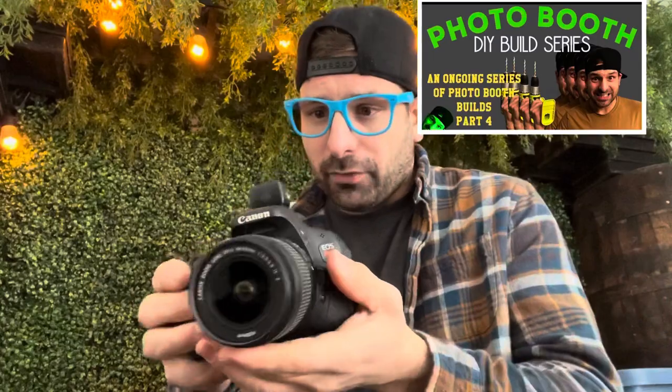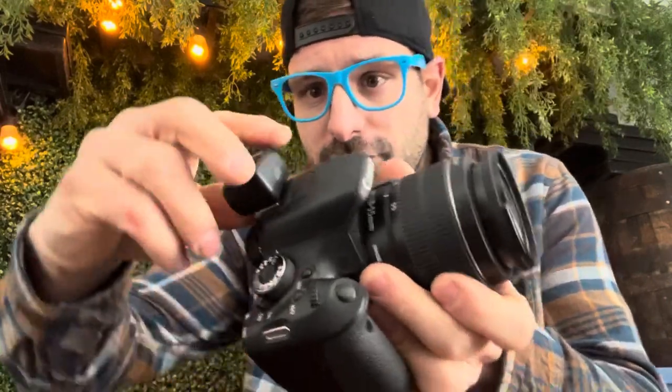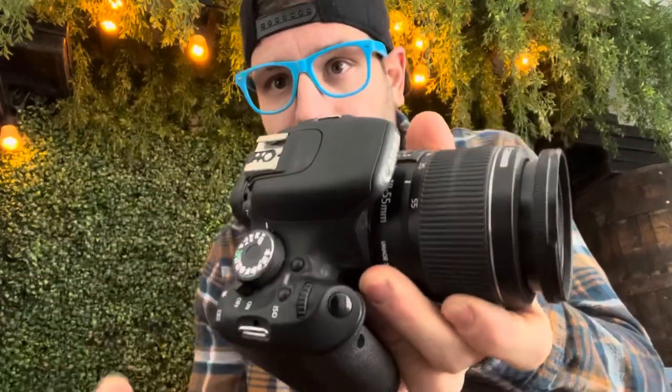Right here I have a Canon T3i. This is the most common model that I use in most of my photo booths — I've built these photo booths myself, you can go check out the build plans. This little guy just slides off the hot shoe mount and slides back on. It has a socket that you can plug in the PC sync cord that connects the monolight strobe to the camera, so the photo booth fires the flash at the exact right time.